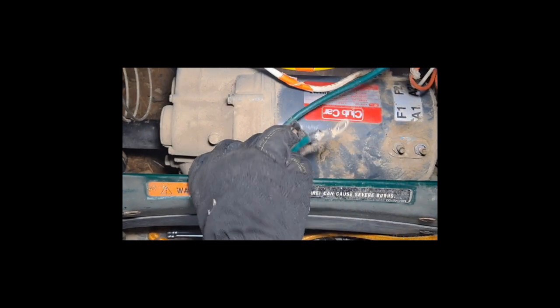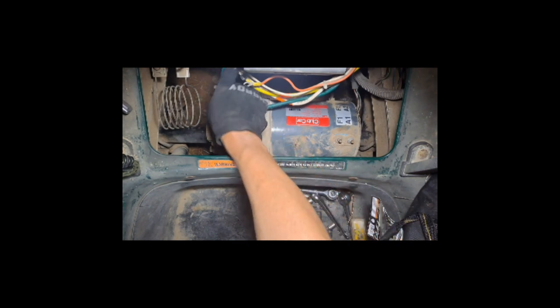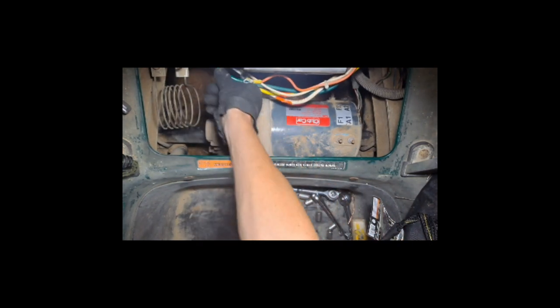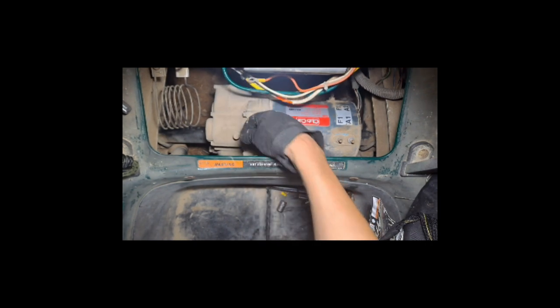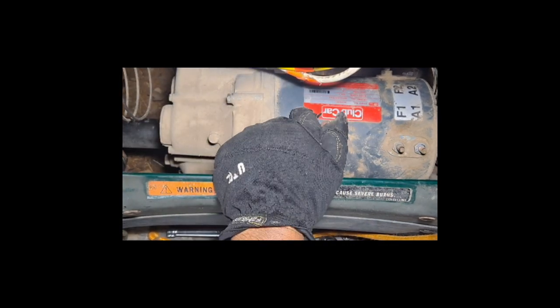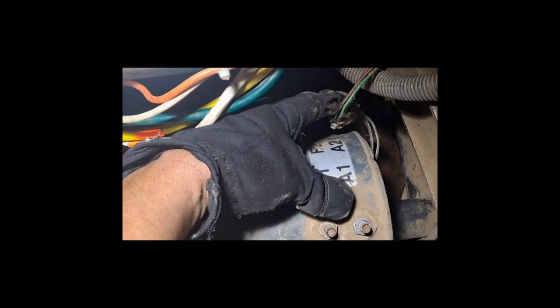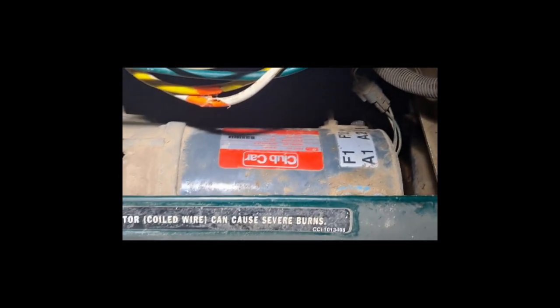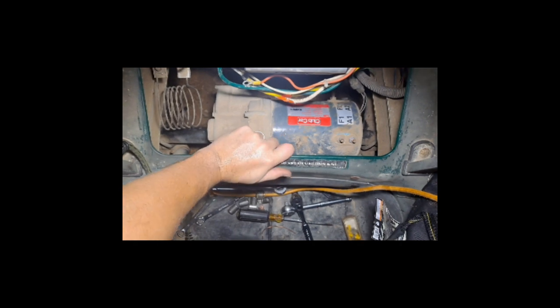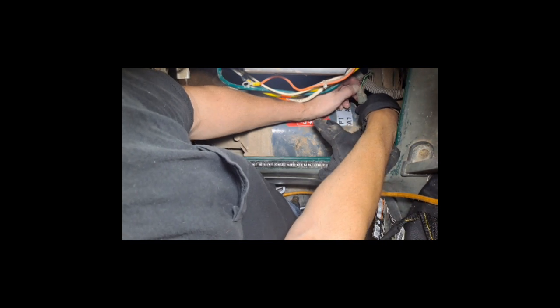Just get the green wire off. I'm gonna get all of these wires to where they don't interfere with anything. I need to disconnect this plug — this is a speed sensor here — just kind of tucked down here, so we'll disconnect that.